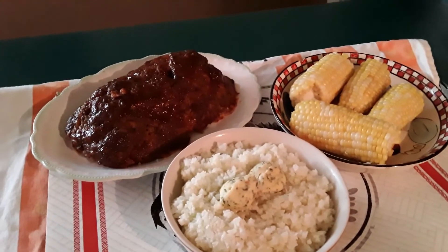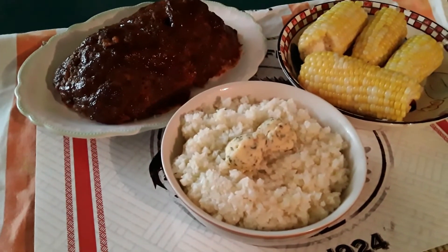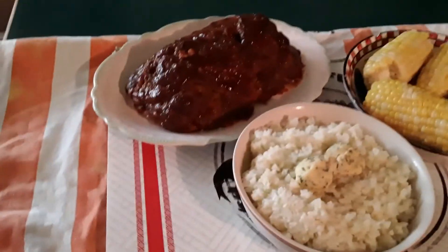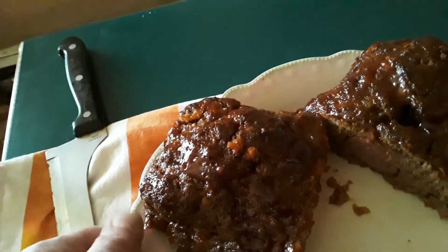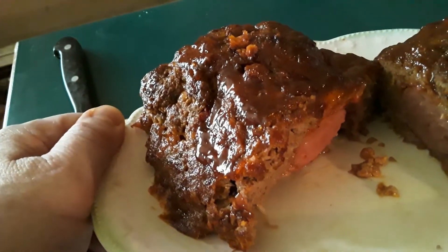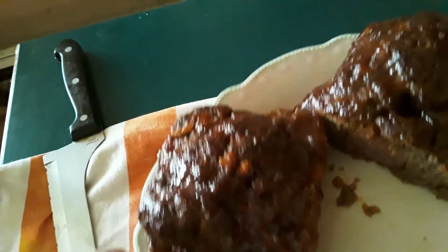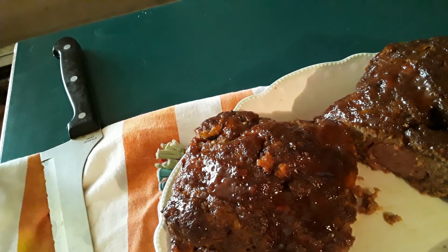There we go — there is our barbecued summertime meatloaf with our cauliflower rice, garlic butter, and corn. I'm going to cut this and show you what the inside looks like. There you go — that's what it should look like. The kielbasa is in the center and it's barbecued. So this is dinner tonight guys. If you are new here, hit the notification button, hit the like button, subscribe, and leave a comment. See you in the next video.